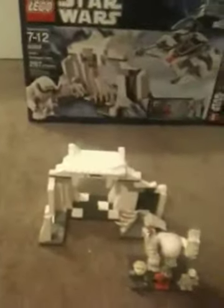Hey, it's Justin and I am doing a Star Wars review on the Hoth Wampa Cave. I really, really like this set — it's awesome. So first, the minifigs.